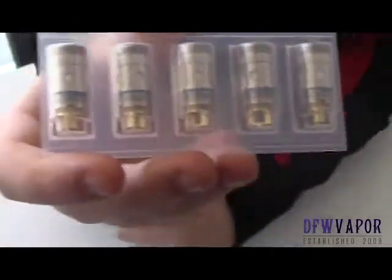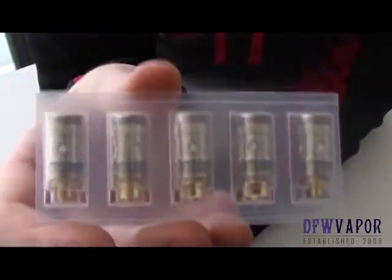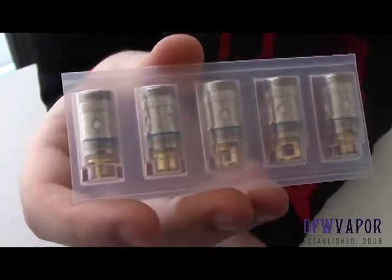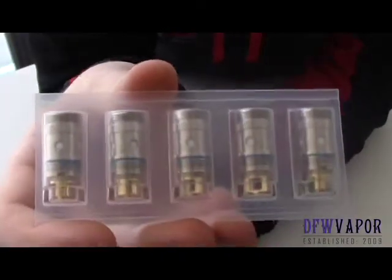And that's really all for this quick video. If you're interested in some temp control coils and want an alternative to Aspire's Atlantis heads or the Triton heads, these would be some great coils to check out.